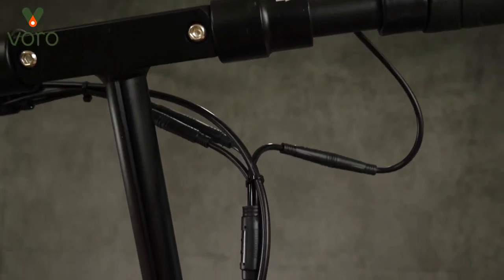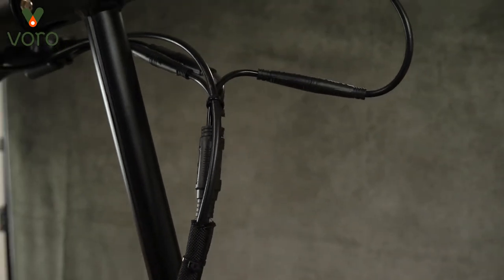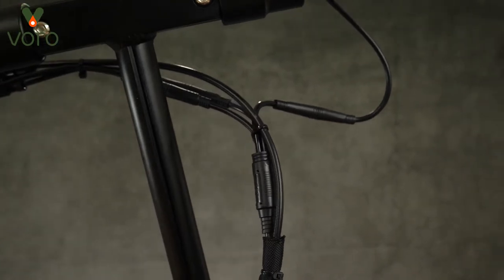Going down, you'll notice that the cabling is also different. This is because now the Touring has a plug-and-play throttle. This means that, much like the Cruiser, you can swap it out for other throttles.